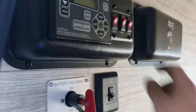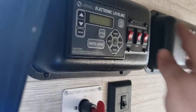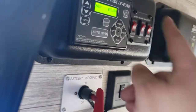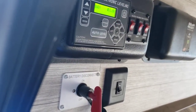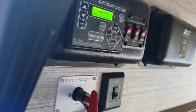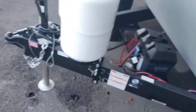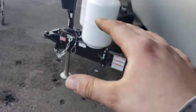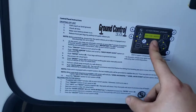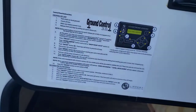You have tank heaters for fresh, gray, and black tanks — there's a little heating pad in each tank to keep them from freezing in the winter if you're using this. To the left of that is the leveling system: hit power to turn it on, the battery needs to be connected. Hit auto level and it will automatically level. When you're done, go to auto hitch height, hit enter to begin, and it will return to the way it was. I can't demonstrate it right now because they're setting up hitch work, but it's very easy to understand how to operate the leveling system from the big sticker they put here.